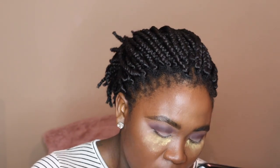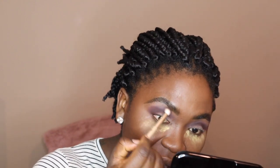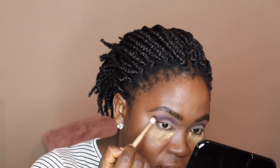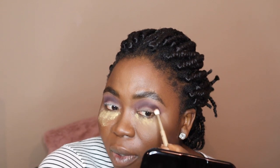The reason I'm blending this out is because you don't want any harsh lines. I'm just going back in and blending everything out to make it seamless. You don't want to be walking around looking like you did a bad cut crease. So in order to prevent that, you want to blend. Your arms start hurting? Take a break and get back to blending. No, seriously — blend.